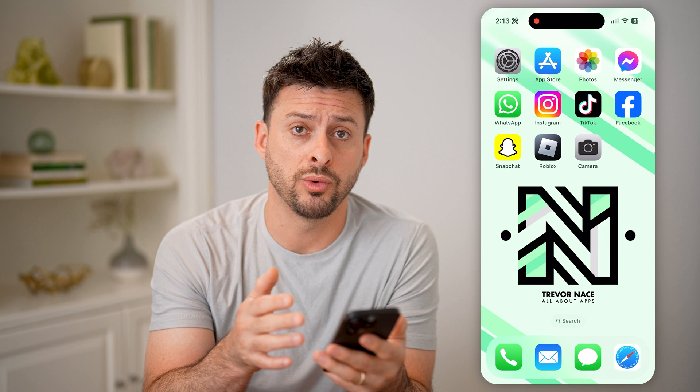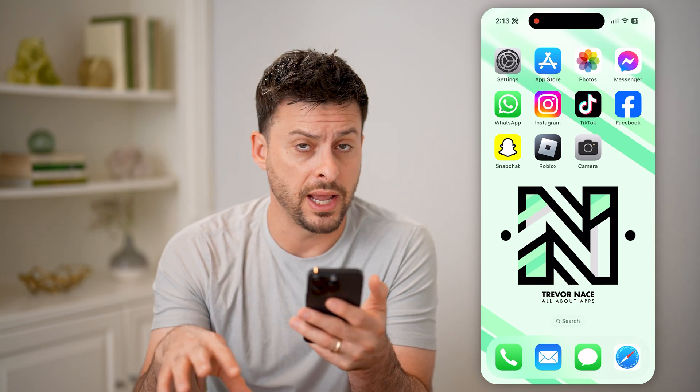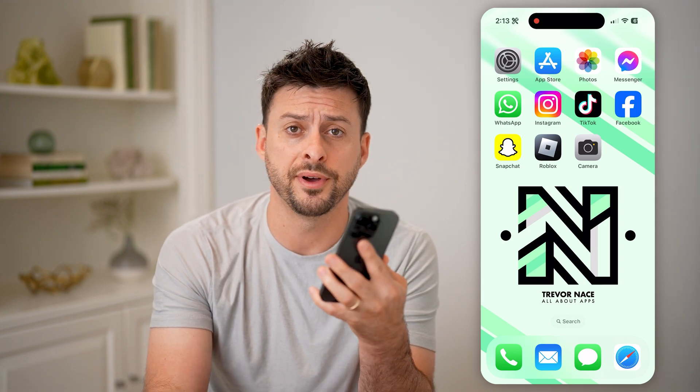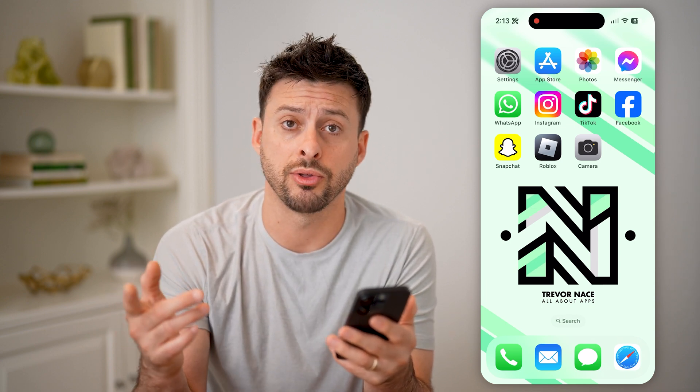Now, if you have a QR code, most likely it's in two different places — either it's on a table or somewhere physical that you're going to use your phone to scan it, or it's on your phone itself, maybe on a webpage or something like that. I'll show you both options.